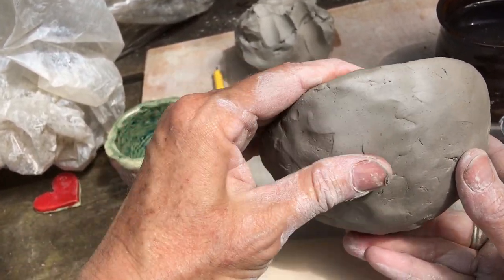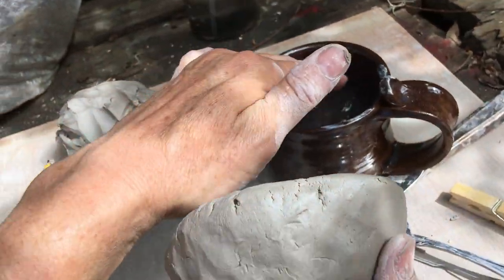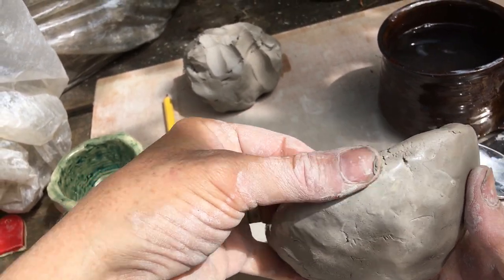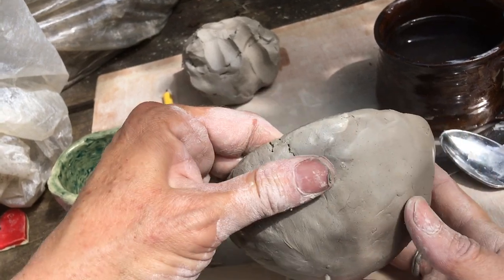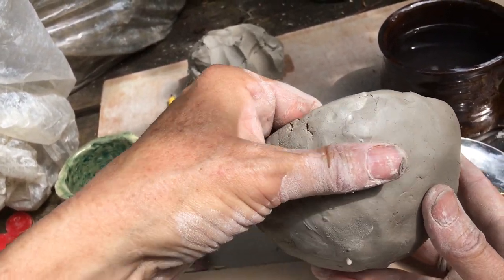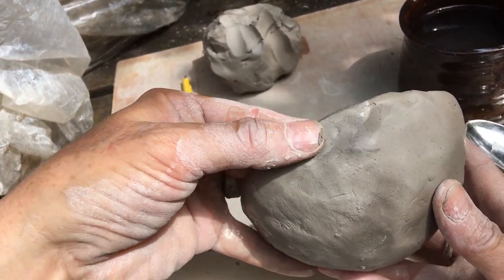I'm just going to keep going around, smoothing and wetting and perfecting my piece. You can see that if you took the time to do some of that when you originally made your sphere, it'll be a little bit easier. And you can still do some pinching and perfecting.